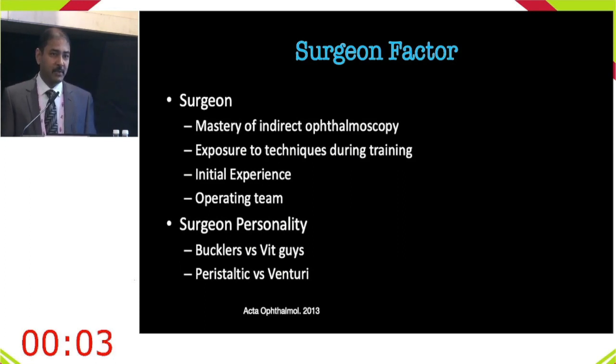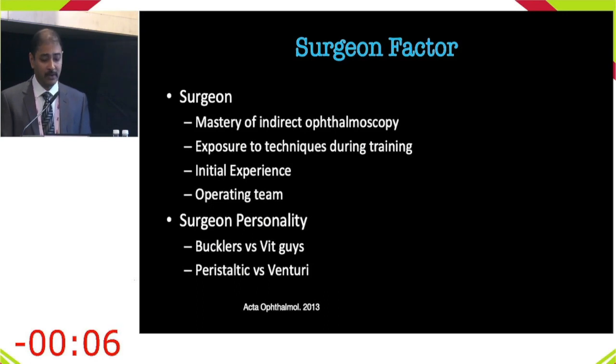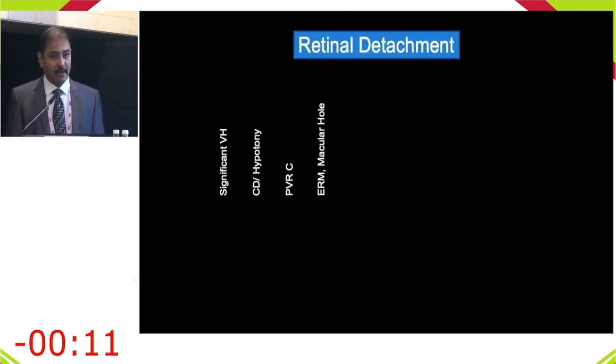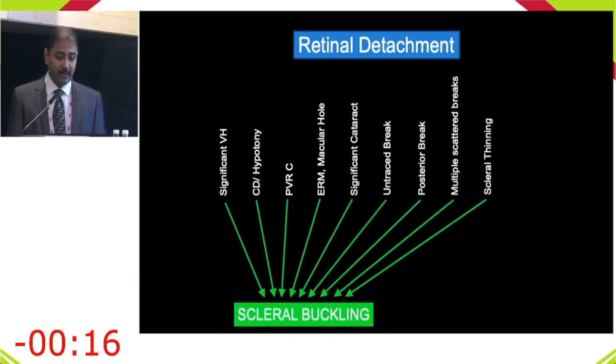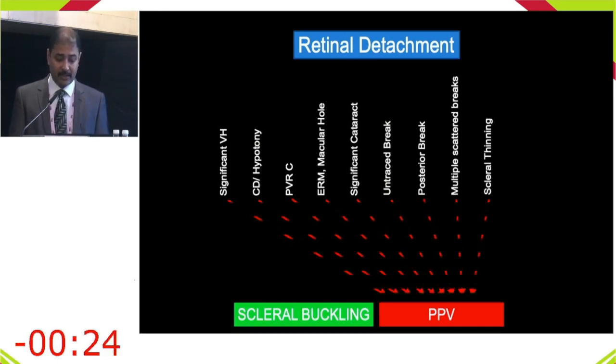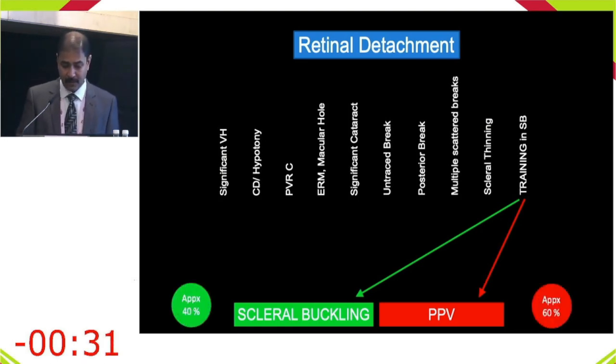In summary: near-absolute contraindications to buckling include advanced PVR, choroidal detachment, and poor visualization. Relative contraindications include scleral thinning and conjunctival issues. If none of these are present, scleral buckling is the preferred approach. On top of these factors, surgeon training in scleral buckling will determine which procedure yields better outcomes.